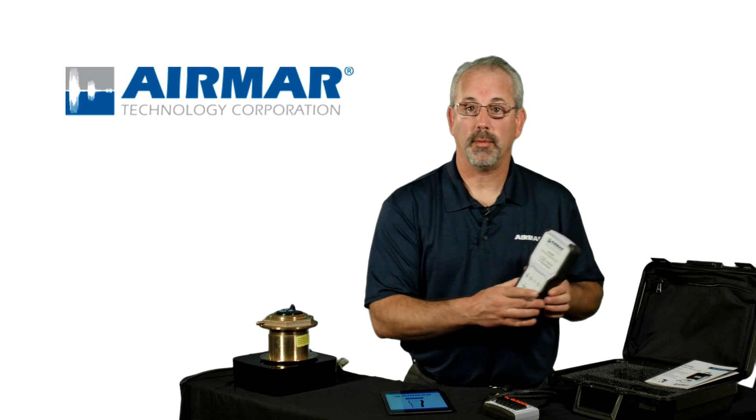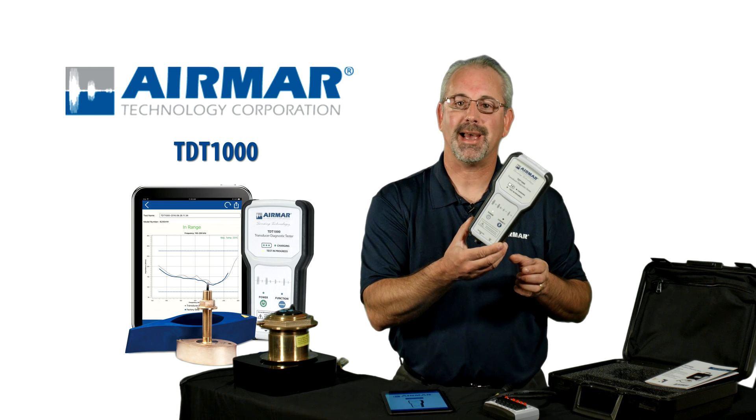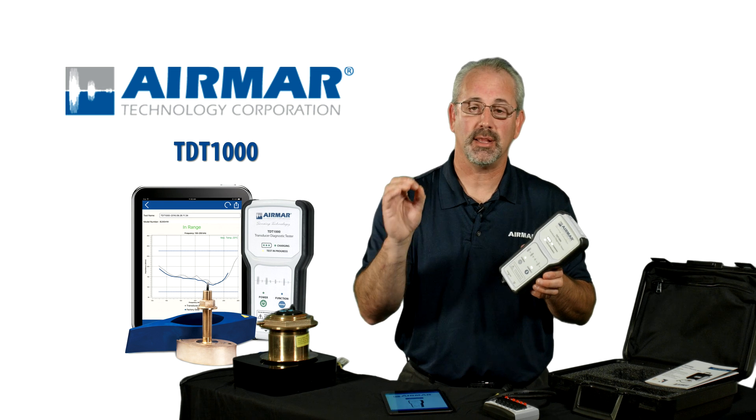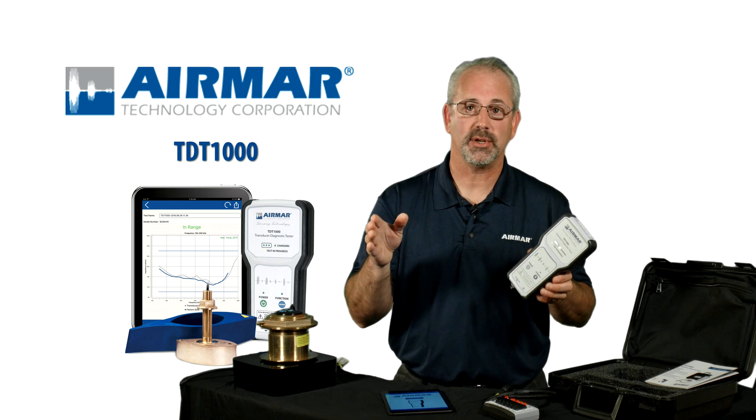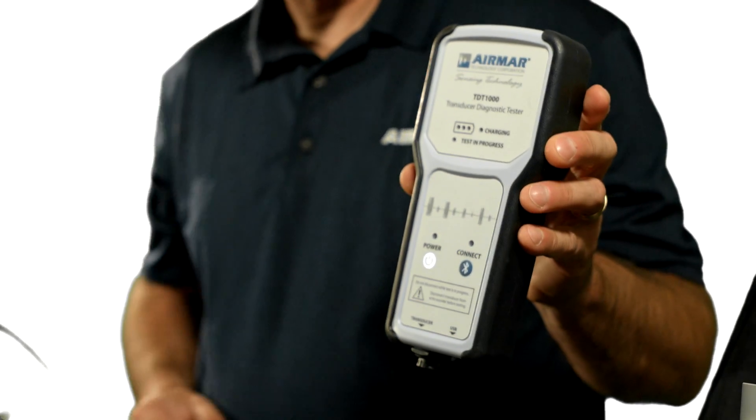Hi, I'm Craig Cushman from Airmar. I want to tell you about the TDT-1000. It's a transducer diagnostic tester that every electronics installer and OEM installer should have in their shop or on the line, and here's why.